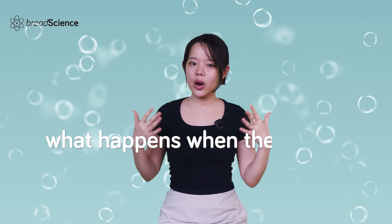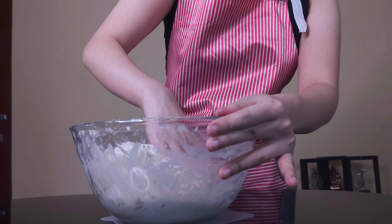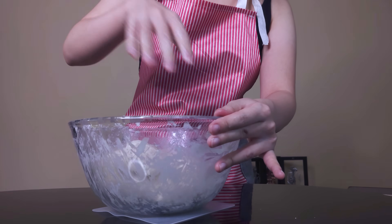And what happens when the dough has more free water? Well, it gets stickier — so if you've ever wondered why your over-fermented bread dough was so sticky, now you know why.